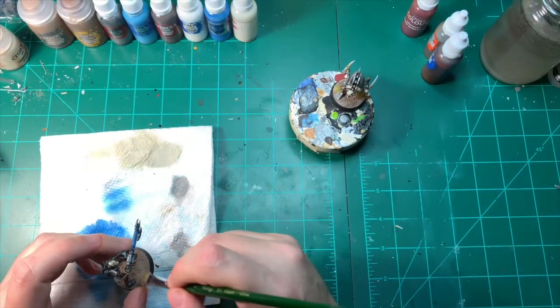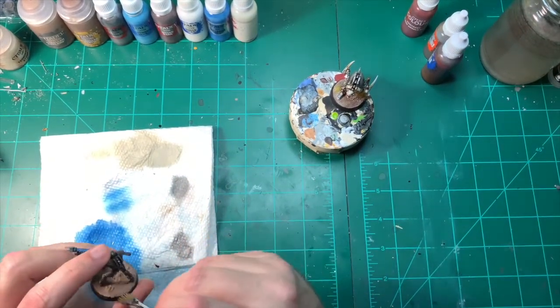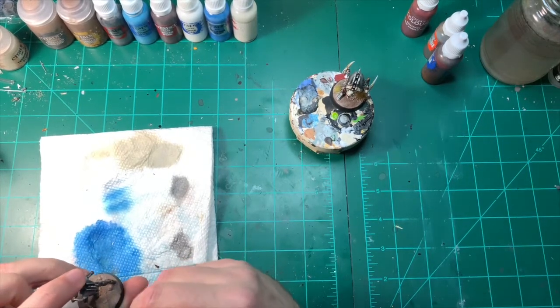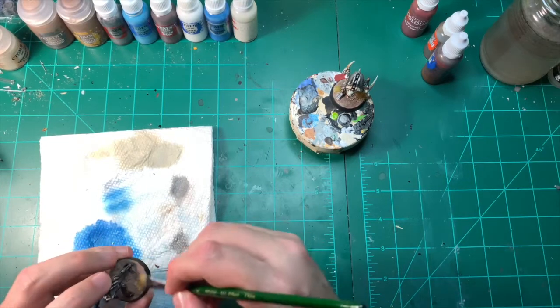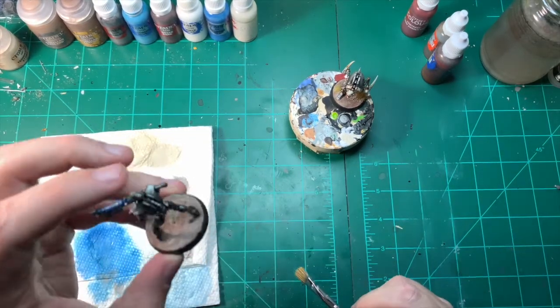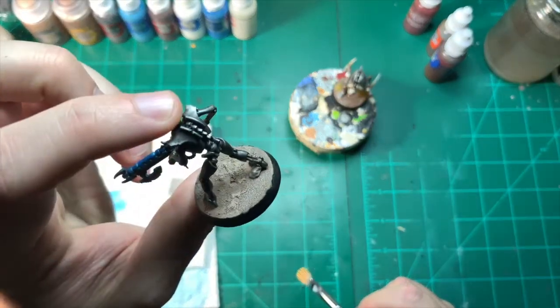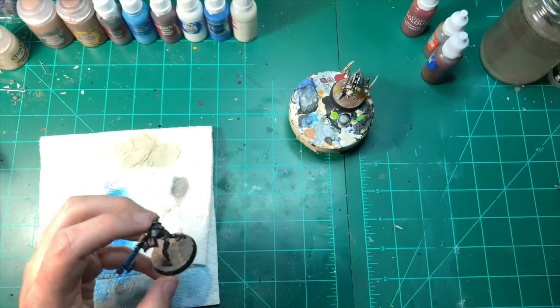There we go, picking it out — just gives the texture of the earth and sandy colour a little more depth. You can kind of see that it's looking pretty good.